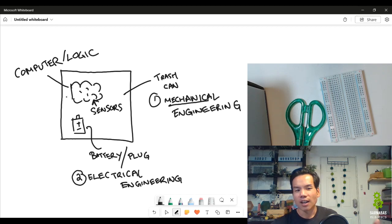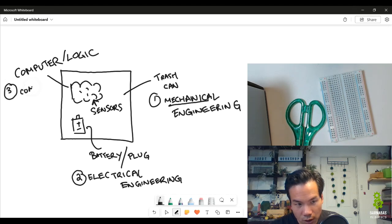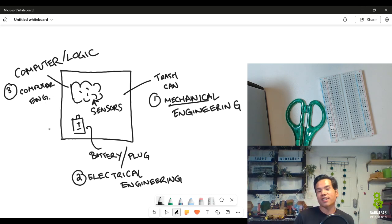So what kind of engineering is that? We have mechanical, electrical — and then the stuff that has to do with the computer is Computer Engineering. Computer engineers are the people who love to build computers. Back in the day and still popular in gaming, you'd want to get different components and create like a super computer for yourself.